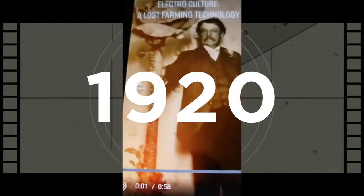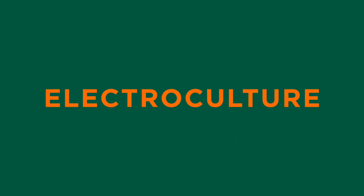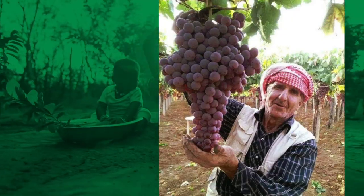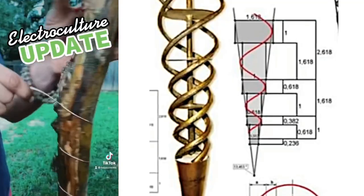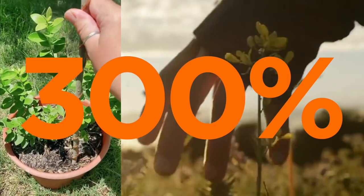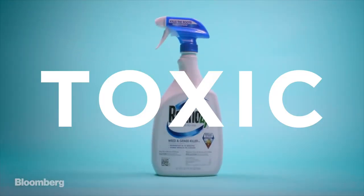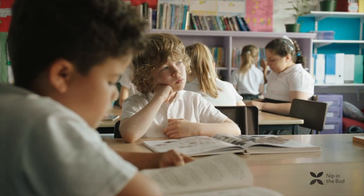In 1920, the first patent was filed for a little-known concept called electroculture, a simple method of boosting plant growth that could single-handedly end world hunger. This system was successfully tested all over the world, harnessing the atmospheric free energy that's all around us. These methods proved to increase yields by up to 300% and eventually eliminate the need for toxic pesticides and fertilizers. The only problem was electroculture never made it into the school books.